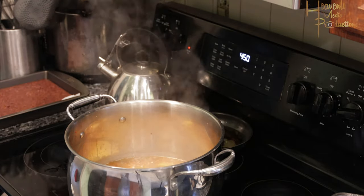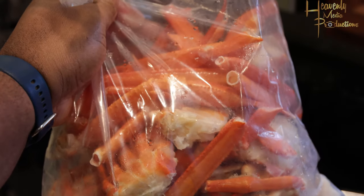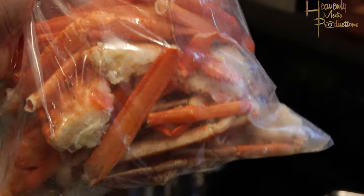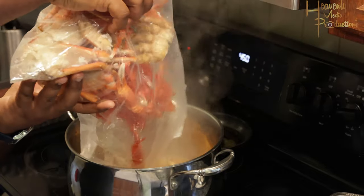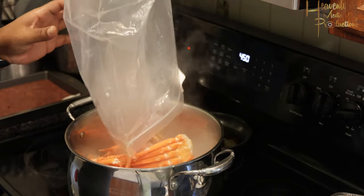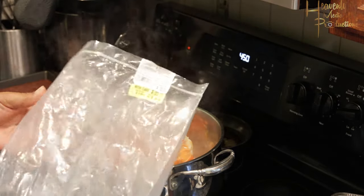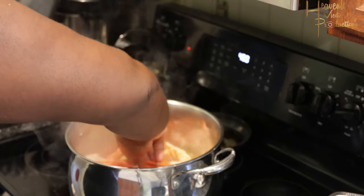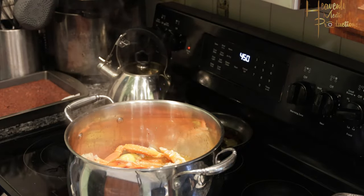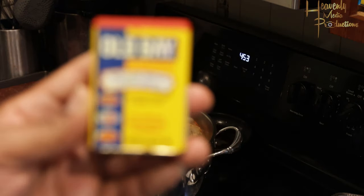While you do that, go ahead and get your crab legs — we did about four pounds — and get those into the water. Your crab legs aren't really going to need to cook for that long; they don't need to be on a turned-on stove for that long. Add them into the water and bring it back to a boil.